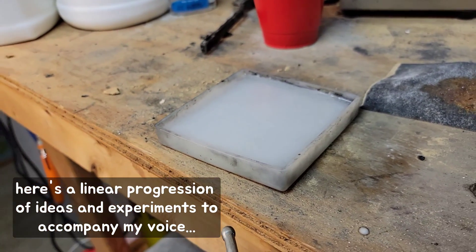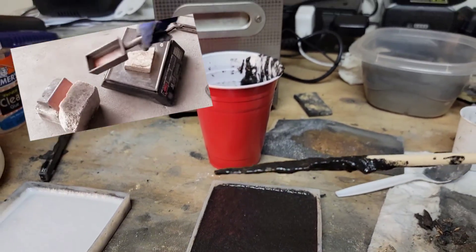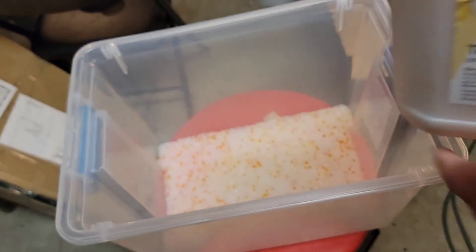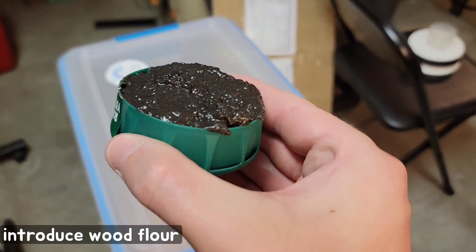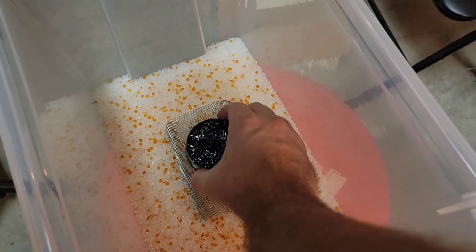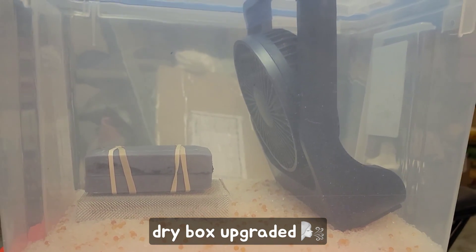Hi everyone. Traditional casting is a great way to replicate objects and has been done for centuries. There are many different types of casting, with the most common being sand casting. Metal casting is done by heating the metal until it is molten and then pouring it into a mold. The mold can be made of many different materials, but many use sand casting, which is normally a sand and perlite mixture, or by using a process called investment casting, which generally uses plaster of Paris.